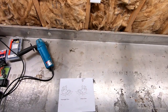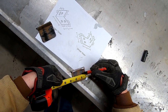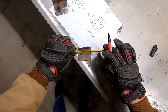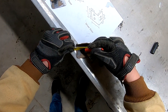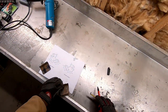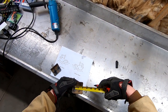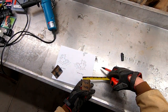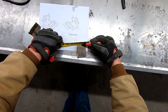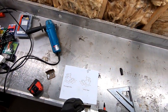Now that I have my two brackets, I'm going to reference the plans for where to drill the holes — coming in 5/8 of an inch from each side. When finished, the distance between the two holes should be 1 and a quarter inches. Then from the outside edge of the angle iron, we're coming in 3/4 of an inch for the center of the hole. Now that I have that drawn out on the first one, I'll draw the same thing on my second bracket.